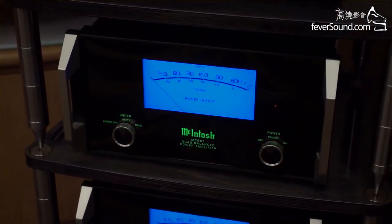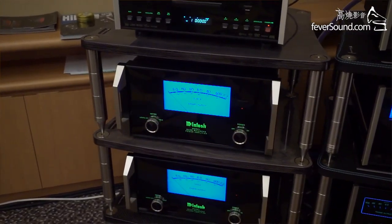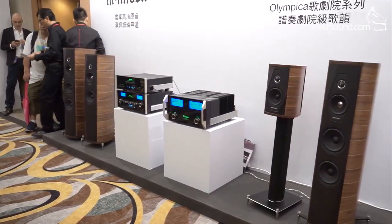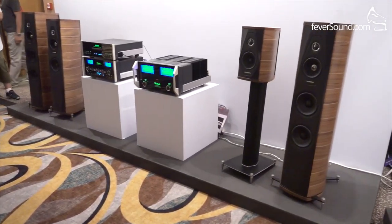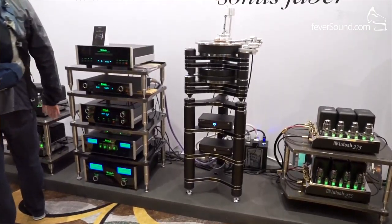We have two other systems here. We have a system that's really not that basic — it's our 452 stereo amp, our SACD/CD transport MCT 450, and the new C52 preamp that's been out about six months. It's a great preamp that does all the decoding of the digital signals inside it. On the other wall we have a very unusual system with our top-of-the-line vacuum tube preamp and four McIntosh tube amplifiers mono bi-amping the new Sonus Faber Cremonese speakers. That system also uses the SACD/CD transport, a DAC converter, plus a very large Clearaudio turntable they're running over there, which makes beautiful sound.